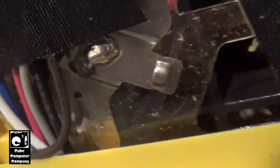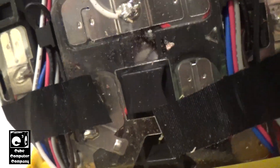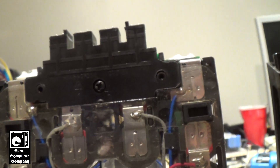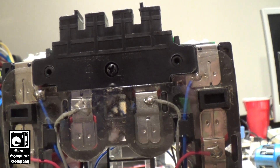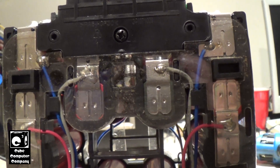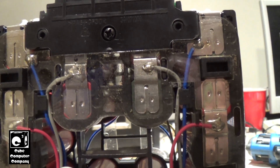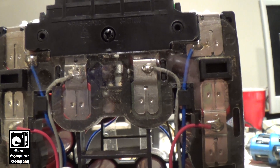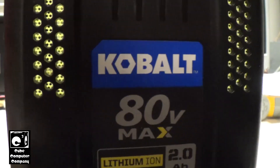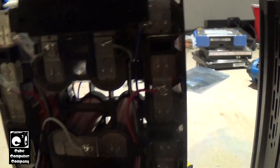I think it might be this cell right there - it looks like it leaked a little bit of electrolyte. The pack still has 70 volts at the terminals. This is a 1P 20S battery pack - there are 20 cells in series. That's where you get the 80 volts: four volts times 20 equals 80.